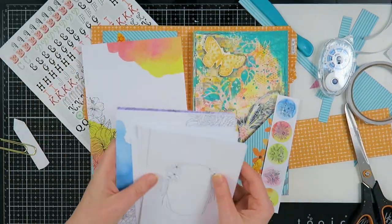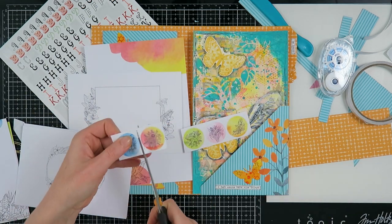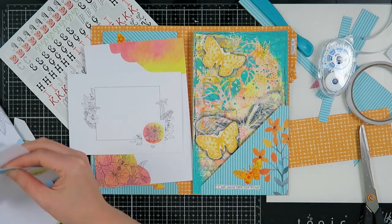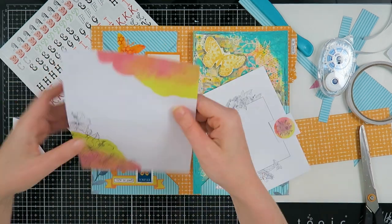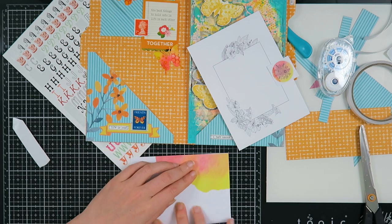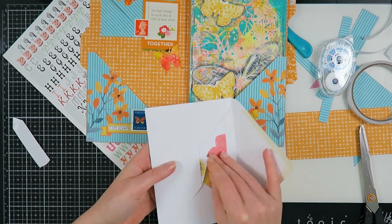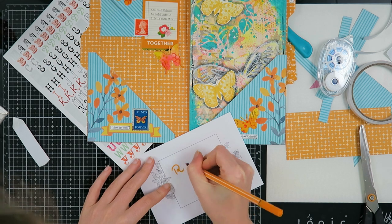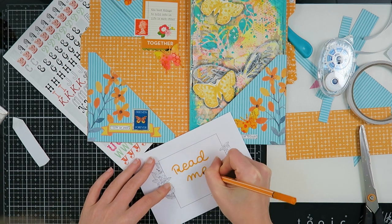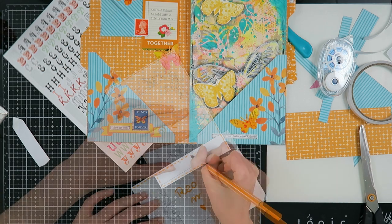Now I'm going to use this paper set from Organized Finds, which is an Etsy shop — I'll leave a link to her shop down below. She has beautiful letter writing sets, and the beauty is she also has digitals, so if you don't want to pay for shipping you can buy a digital from her, which is really cool. I'll also leave that link in the description box.